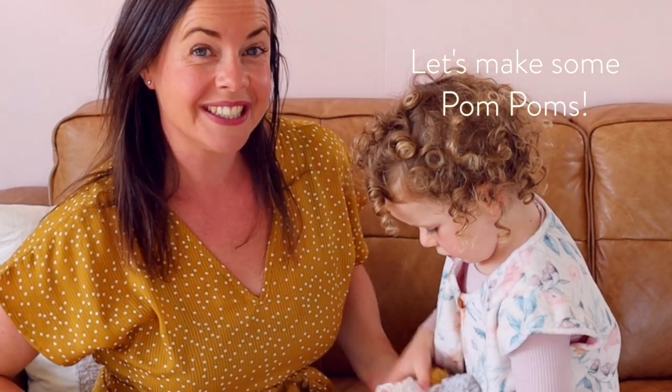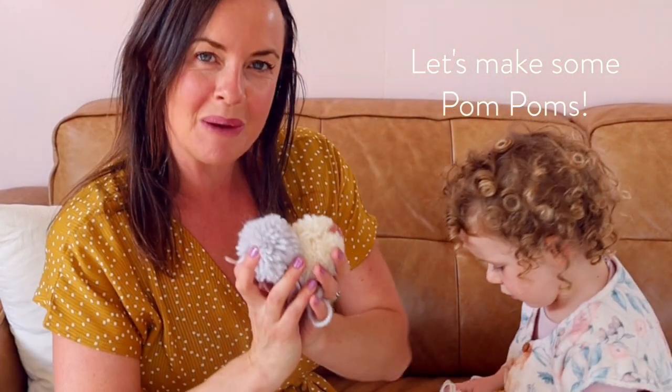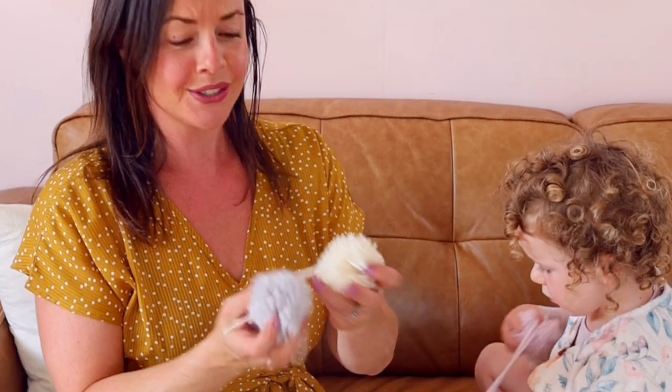Hey guys, today I am going to teach you how to make these beautiful pom-poms. They are so fun and happy and I think they're just what we all need in our lives at the moment.